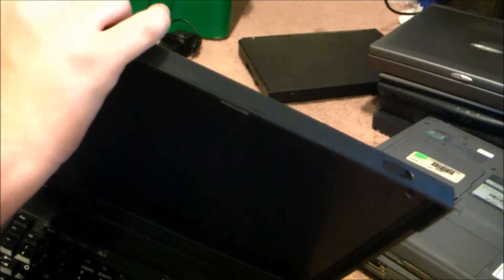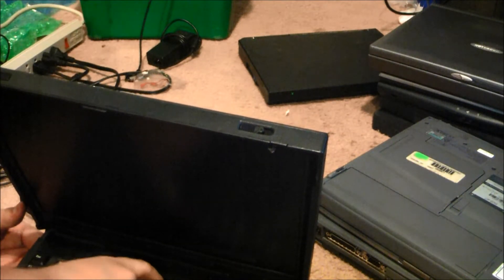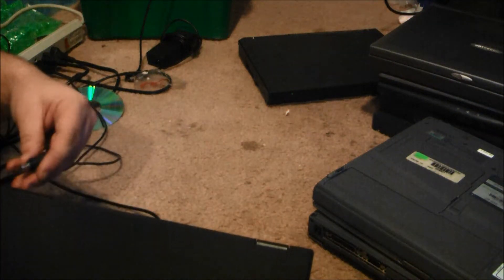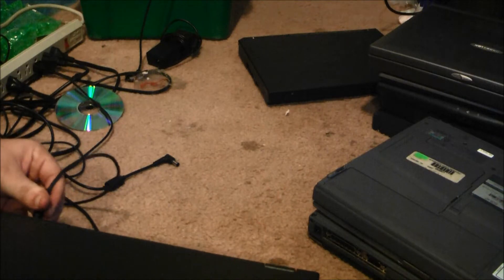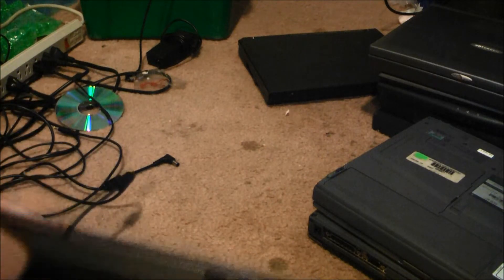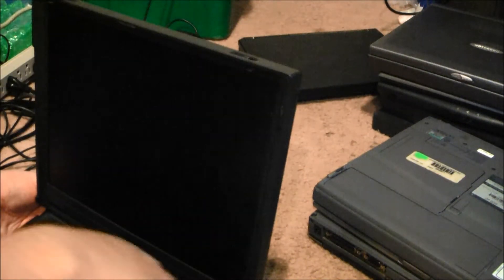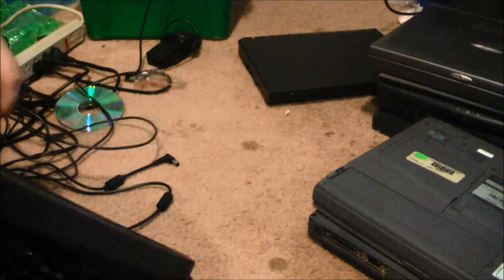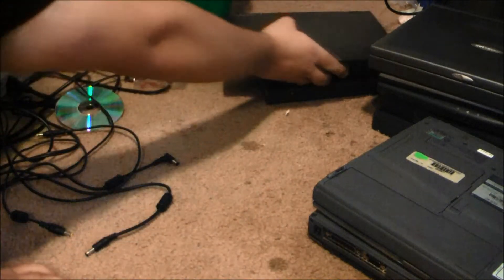This one will probably fit it better. No boot up. I have another power brick right here but it's too small. You probably need your battery to be in it, or a better battery. Well, dud. IBM's going to be a dud today.